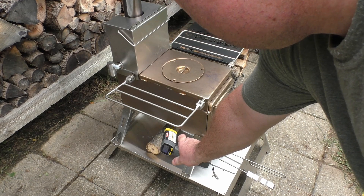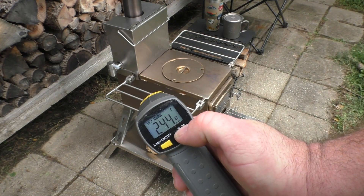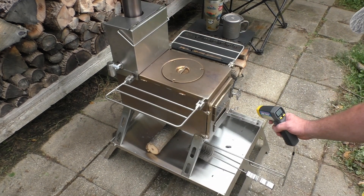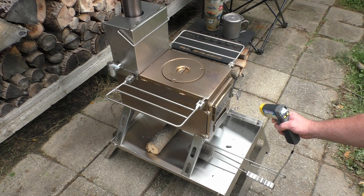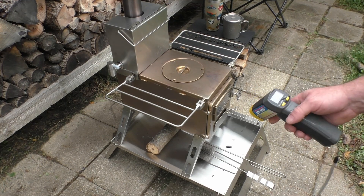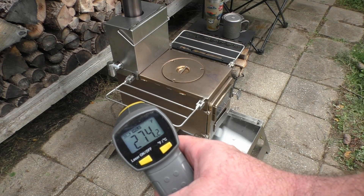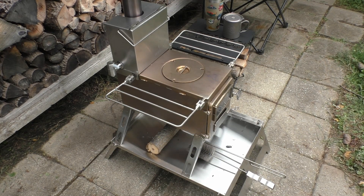The side of the stove is 244 degrees Fahrenheit or 118 degrees Celsius. The front door area — as much as I can get without shooting through the glass — is reading 134 degrees Celsius, 274 degrees Fahrenheit. Yes, this stove gets very hot and puts out a lot of temperature.